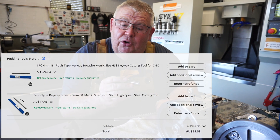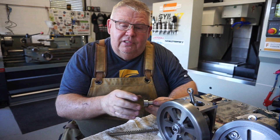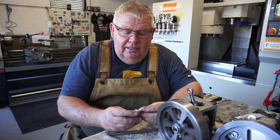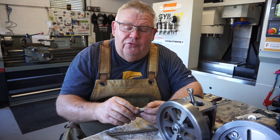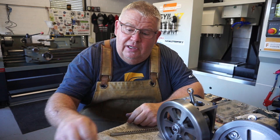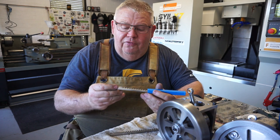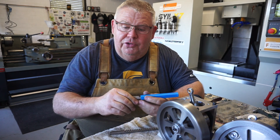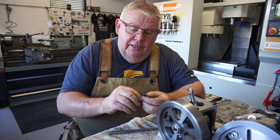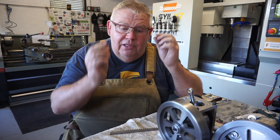Unfortunately it didn't come with a broaching sleeve so I had to make one. I didn't record this for this video but I did put a little bit of footage on my Instagram and Facebook — feel free to go check it out. They did come with shims. I bought two of these: a 4mm broach and a 5mm broach, and they both came with a shim each. I'm quite surprised how easy it worked.